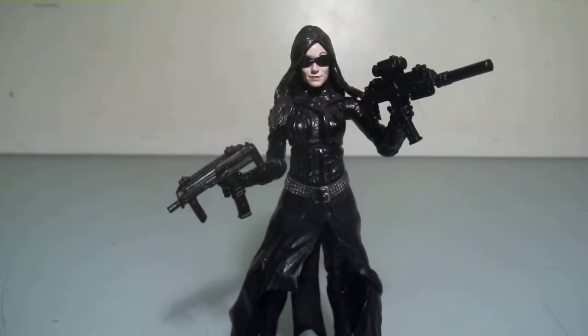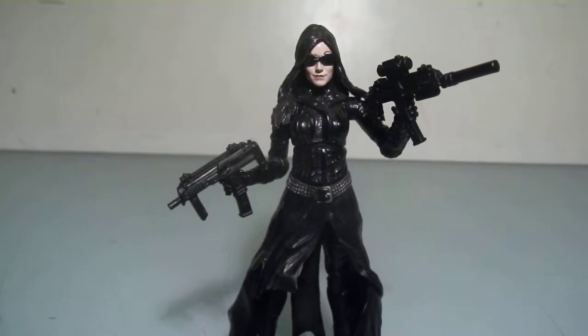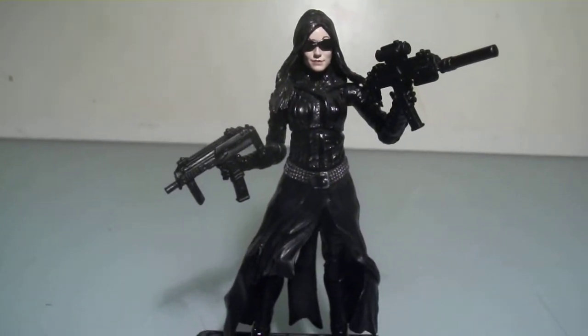Hello everyone, this is Scabcat242 and here's a quick review on the G.I. Joe Rise of Cobra Baroness, the Paris Pursuit version.